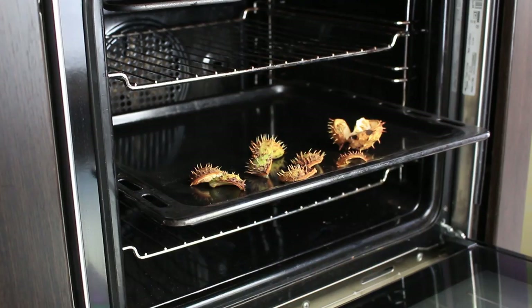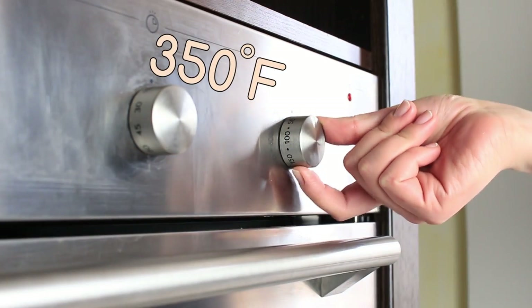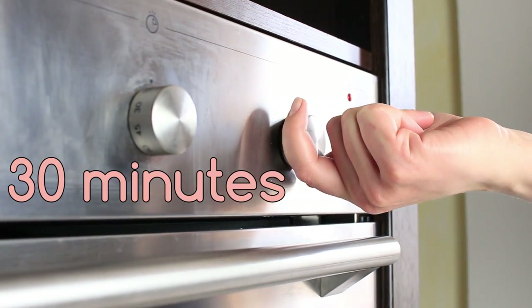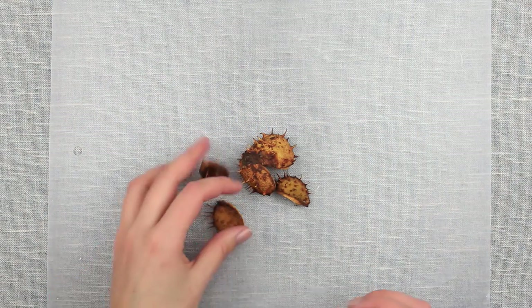Remove the seeds and put the cupule peels on the baking sheet. Bake at 350 degrees Fahrenheit for about 30 minutes. The cupule peels are stone hard and have shrunk slightly.